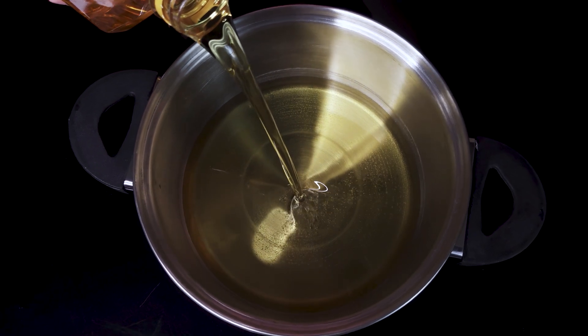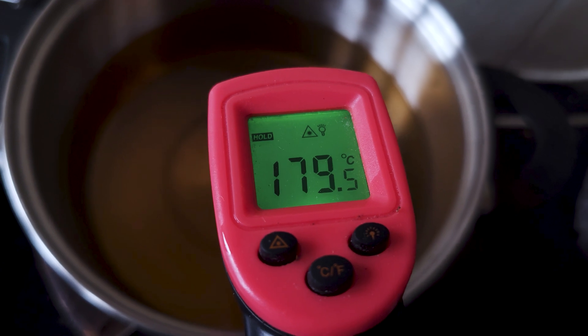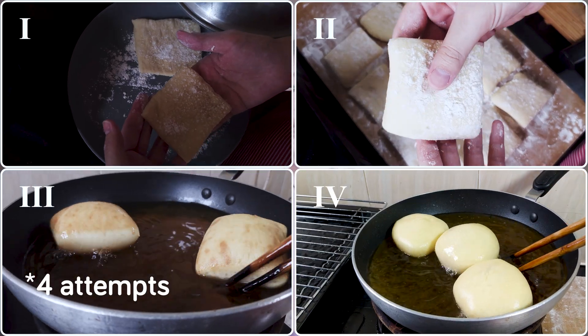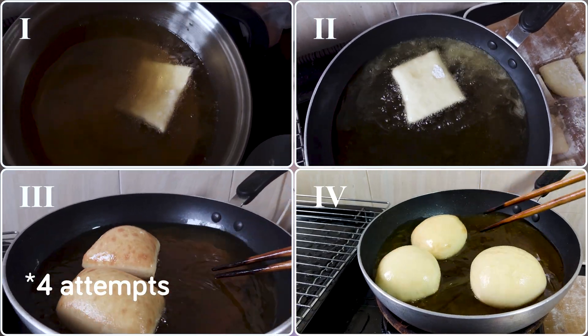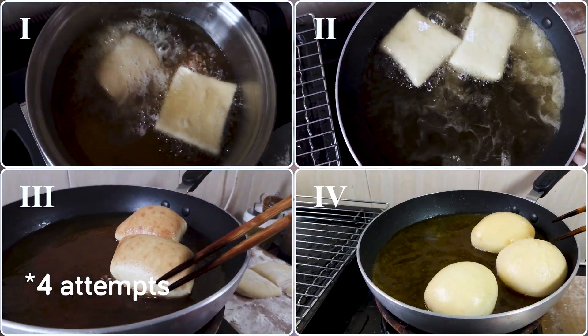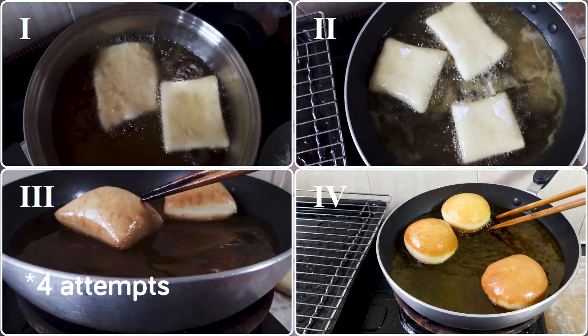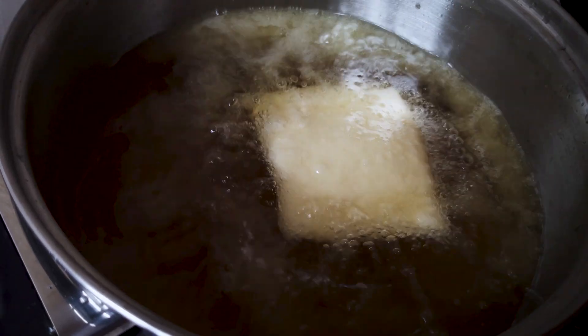Around five minutes before the dough is done proofing, set up your frying pan and heat the oil to around 190°C — yes, this is quite high, but we want a quick fry with a very crispy crust. When the oil is hot enough and the dough is ready, carefully drop them in one by one. Let the dough cook on one side and puff up a little before flipping, then continue for about two minutes until deep golden brown.